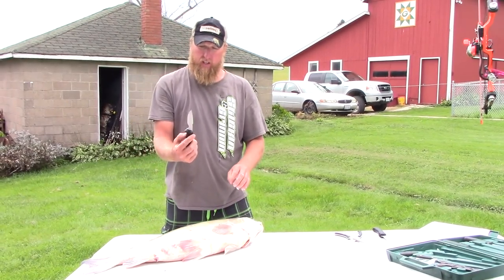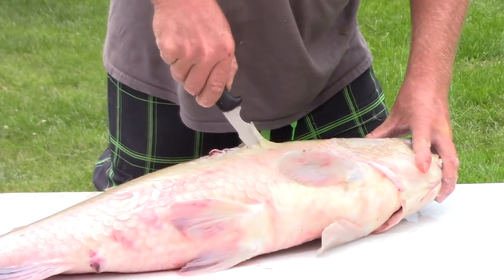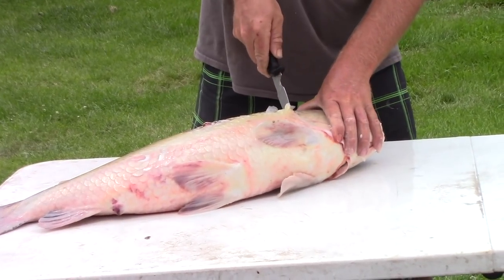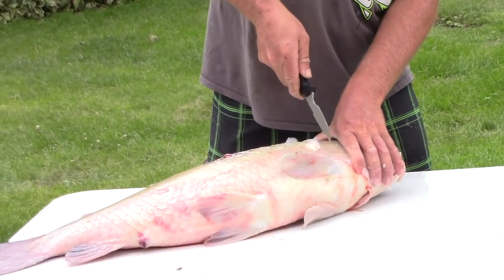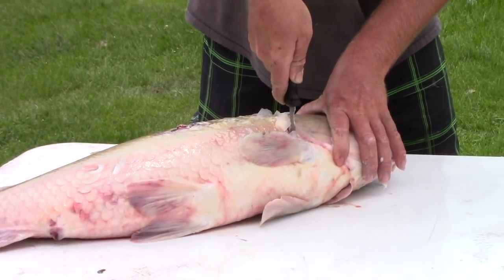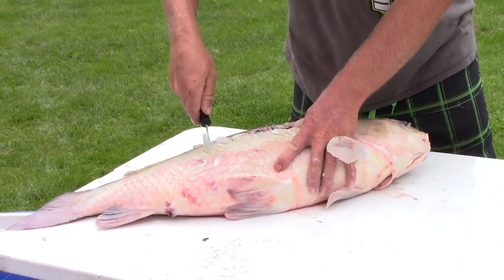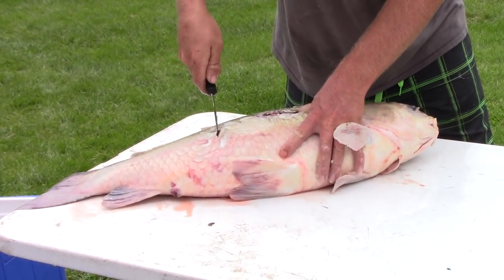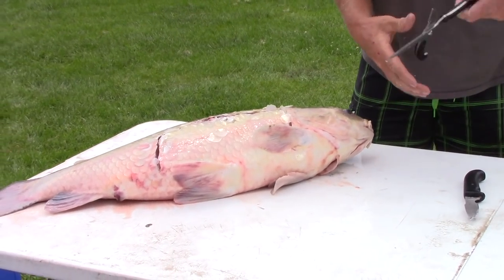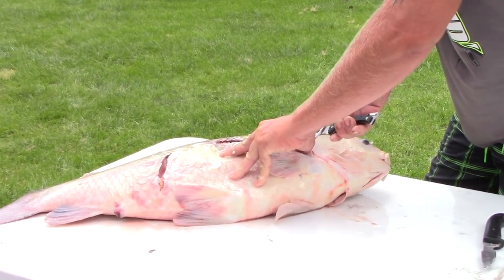Always get a good nice sharp tip knife. You come right down the lateral line, then turn at the gill and come down the gill all the way down to the stomach, down to the bottom of the anal bend and vent, and cut all the way down. Then get a good pair of shears, tin snips, or side cuts — any of those — and come in.